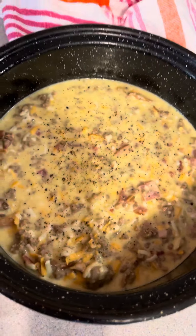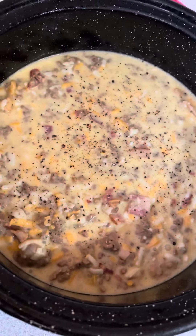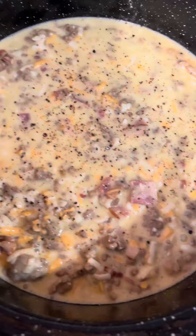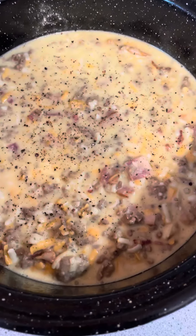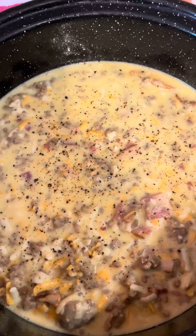Hey everybody, welcome back to our channel. I just wanted to pop on quickly. I found this recipe online and just changed it up — I took the recipe and then altered it to suit us and our eating plan.